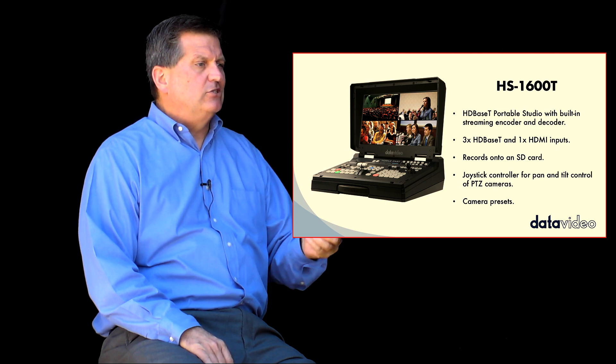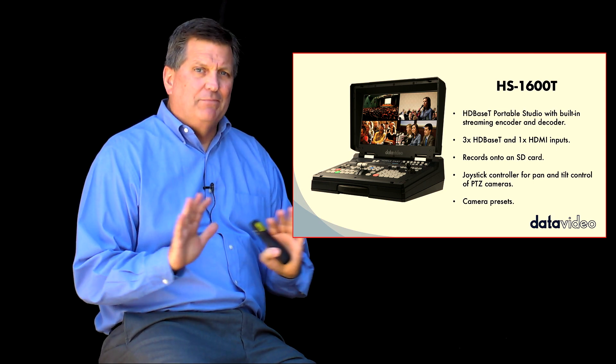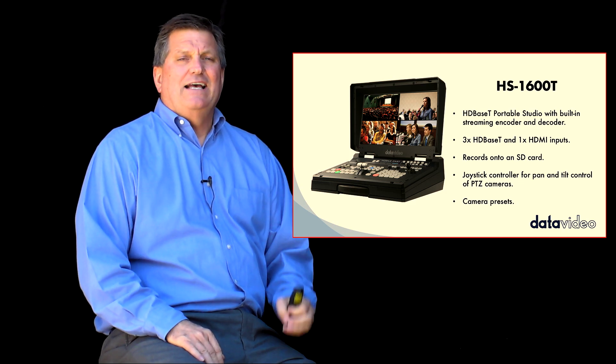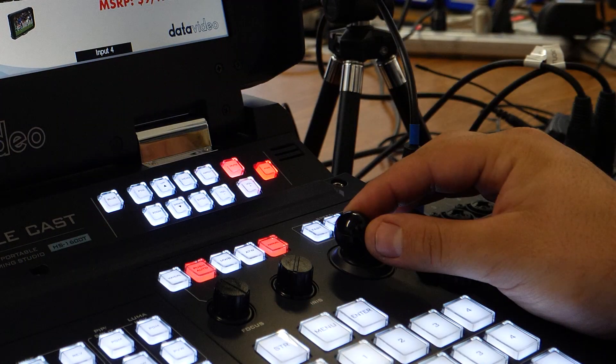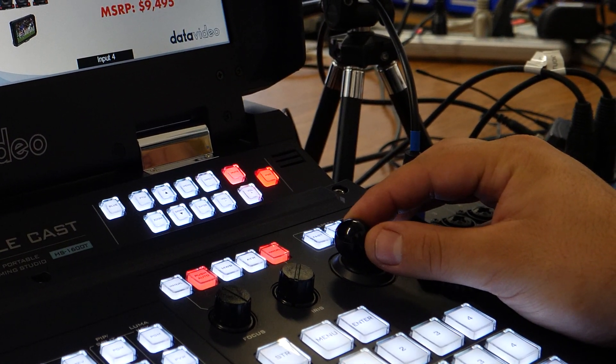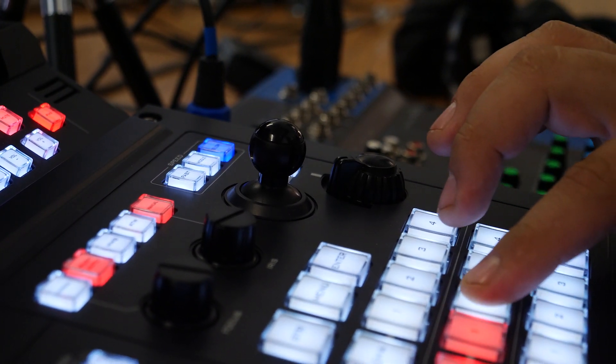So what we're going to do is show you basically how we do a live video production. With this workflow, I've got some slides and a little clicker right here. You can see this HS1600T is really a complete solution. It has a built-in camera controller that allows me to zoom in, pan, tilt, and zoom my cameras with the joystick. I also have presets for the camera built into the switcher.